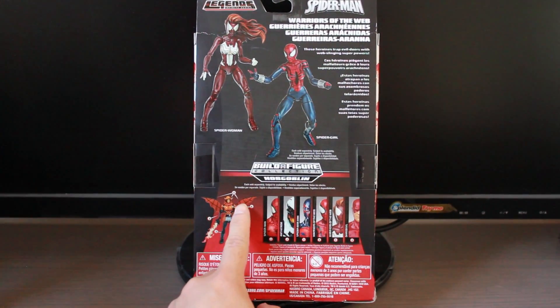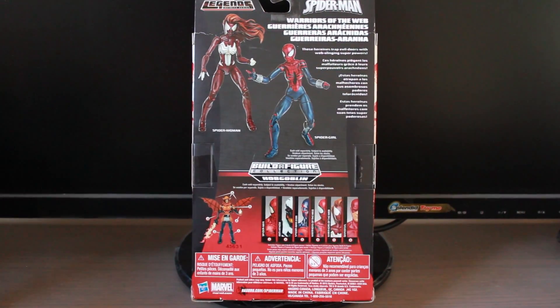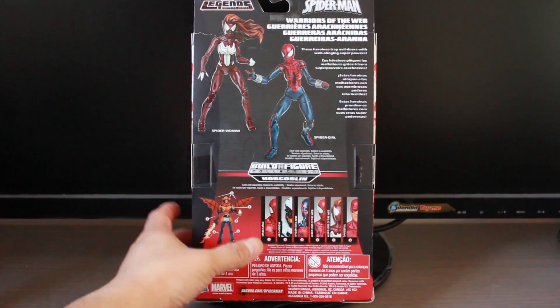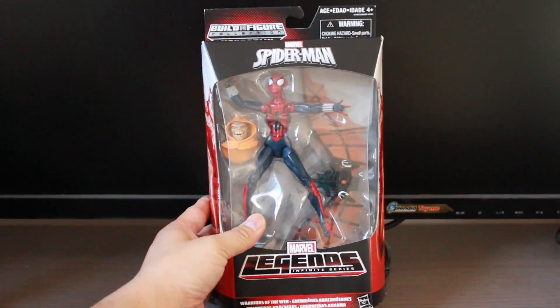And the final completed Build-A-Figure is Hobgoblin. Flip to the back. We'll get this figure open and I'll be right back.